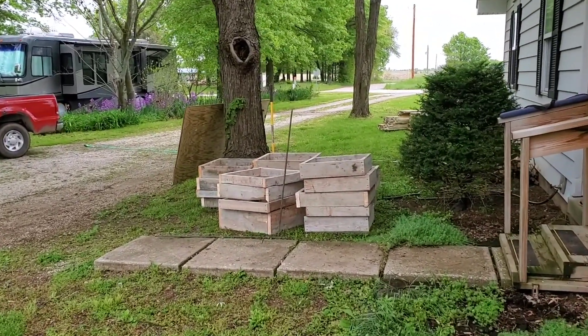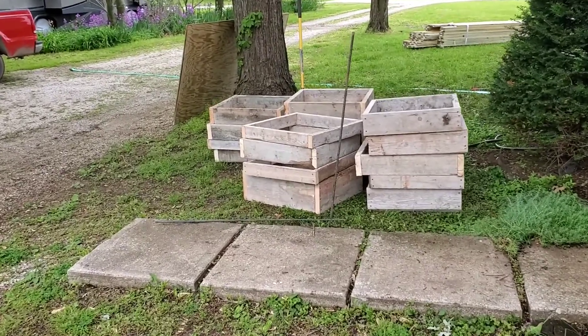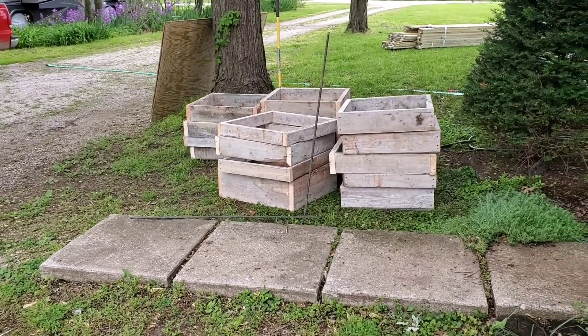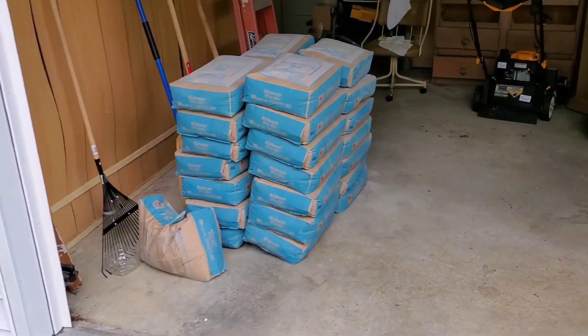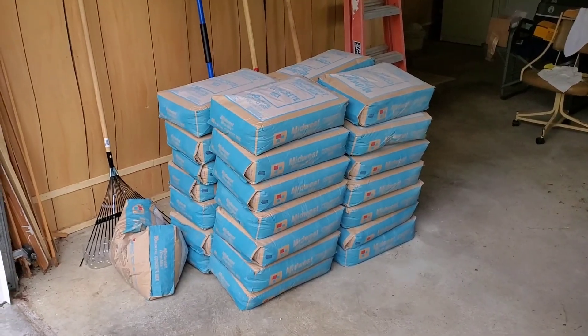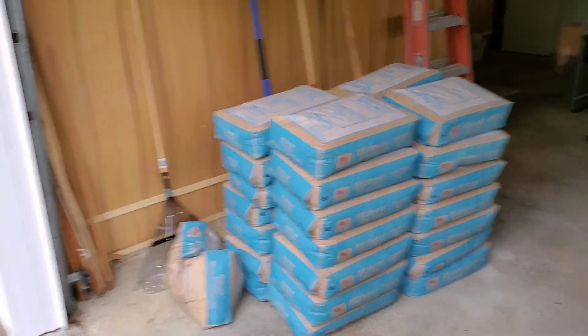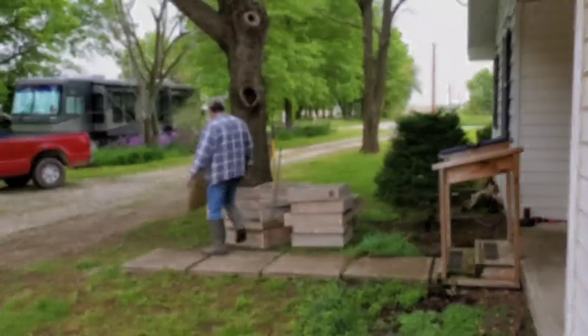They're going to take about two weeks to do this. These are the forms that they're going to be pouring footings into, to support the three new beams that they're putting in. They went ahead and had them load the concrete in the garage here to keep it out of range for the start. So everybody's getting ready to get things rolling.